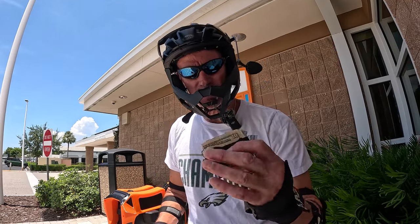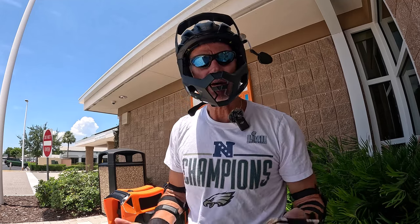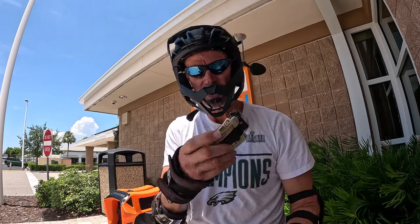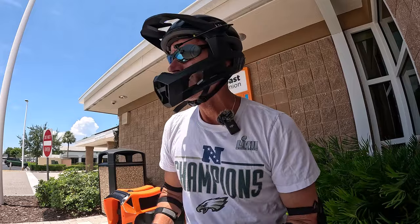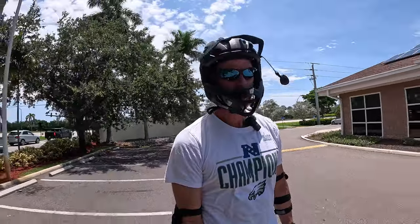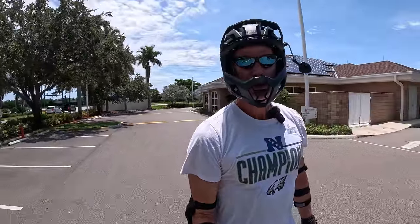I'm debating if I want to take this wallet with me on the trip. I normally keep my credit card receipts in my wallet and just stuff them in, but with this minimalist wallet situation it's not really stuffable. I have to evaluate if that's plausible or not. Next stop - the Cabana.